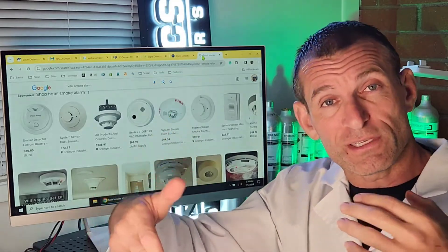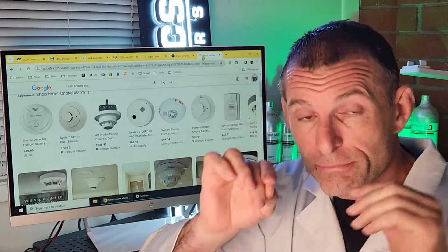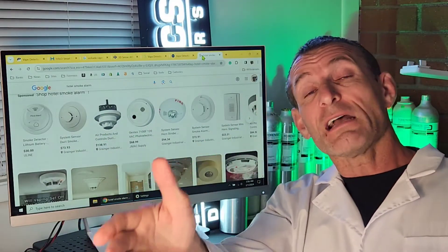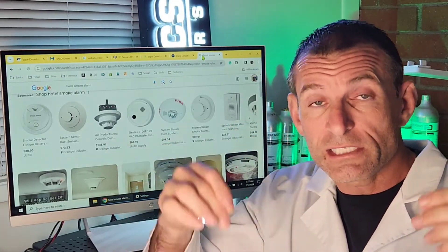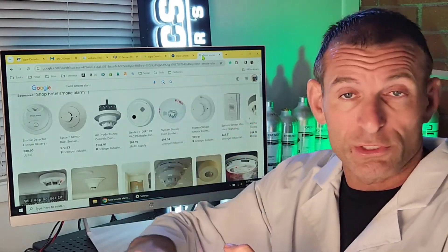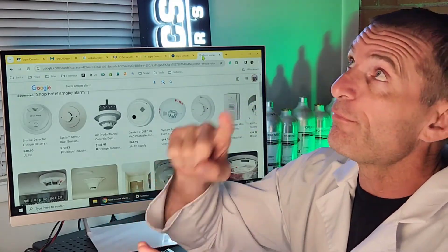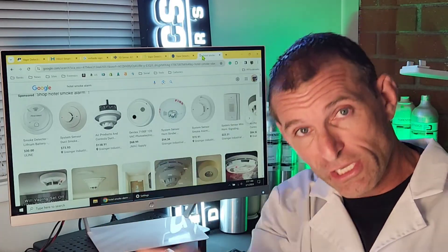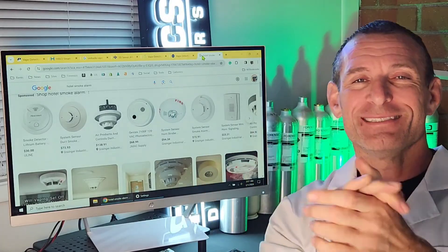That's the purpose of this video — to educate you, to show you the differences. Not that there are many, because vape detectors are inconspicuous like the others. But you'll at least have a starting point and know which common brands to look for, to help you determine which one you want to buy, to help you determine if you like the look of it, or to help you determine if you see one in the bathroom. I hope that's educational and informative. Till then, be well, be safe, and see you soon.